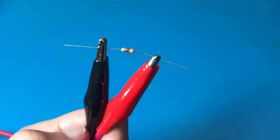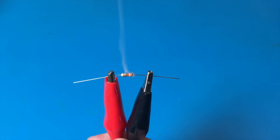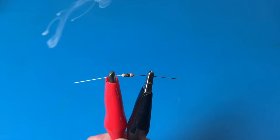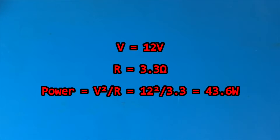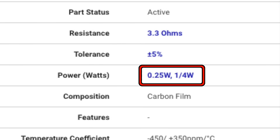That one was probably defective. Let's try again. Third time's the charm. Well, we just learned how to make a DIY model rocket igniter. The problem is that 12 volts across 3.3 ohms creates over 40 watts of power, and this resistor is rated for a quarter of a watt.